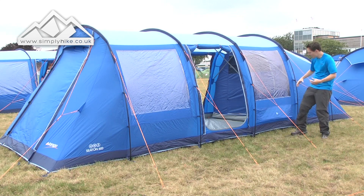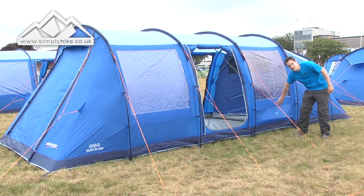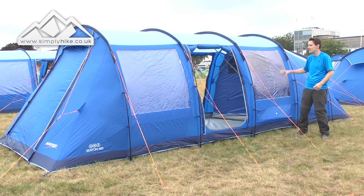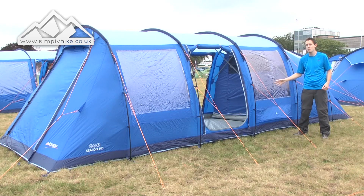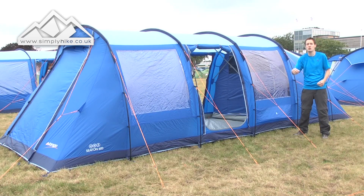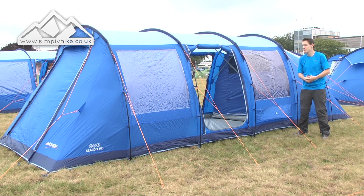Key features as well: you have side vents, vents at the back, and also at the front of the tent. That enables cool air to go all the way through the tent to help reduce condensation. It's a really great tent. Let's take a look inside, shall we?